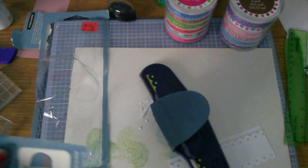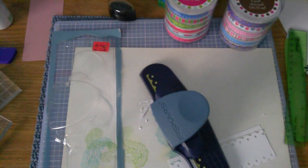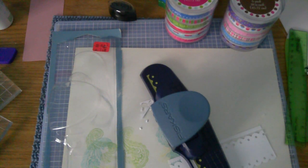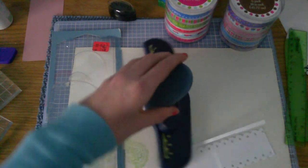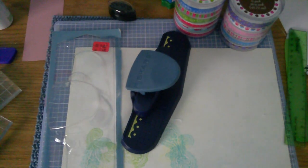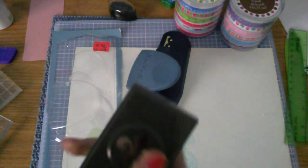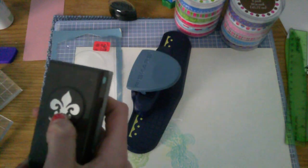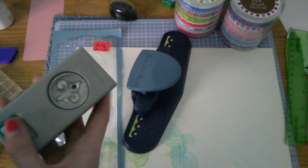So you got to go check that out. This was just in the regular scrapbooking aisle, so you guys got to go check that out. And it was called the Threading Water Border Punch. They didn't have any more of these ones left at mine. They had a lace-like one and then like a fleur-de-lis one. Here, I'll show you what it sort of looked like — sort of looked like this punch except cut off right here, so it was just this top part. And this one's by EK Success and it's one of those fold ones.